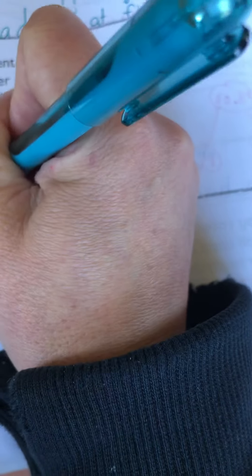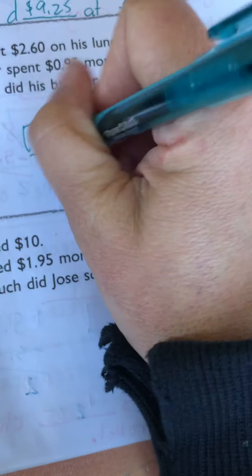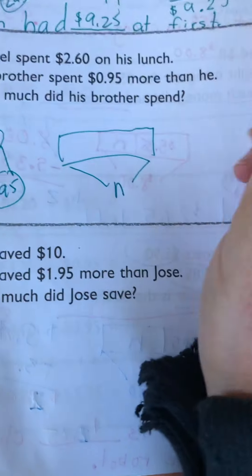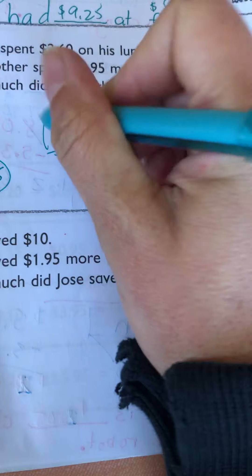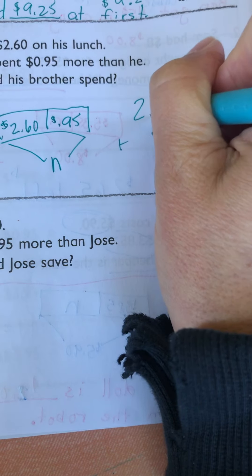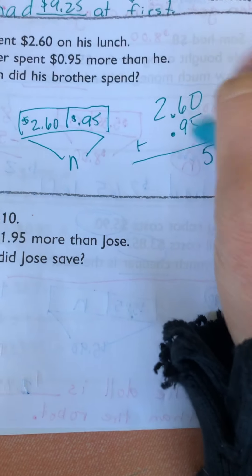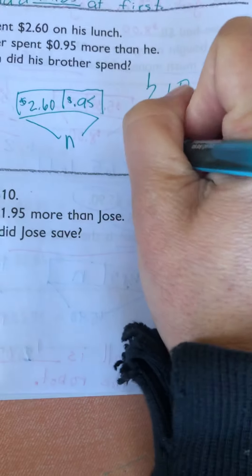So $2.60 plus 95 cents. Model drawing. So you can add these together. Make sure we line up the decimals. That's 5. 6 plus 9 is 15. Carry the 1. $3.55.